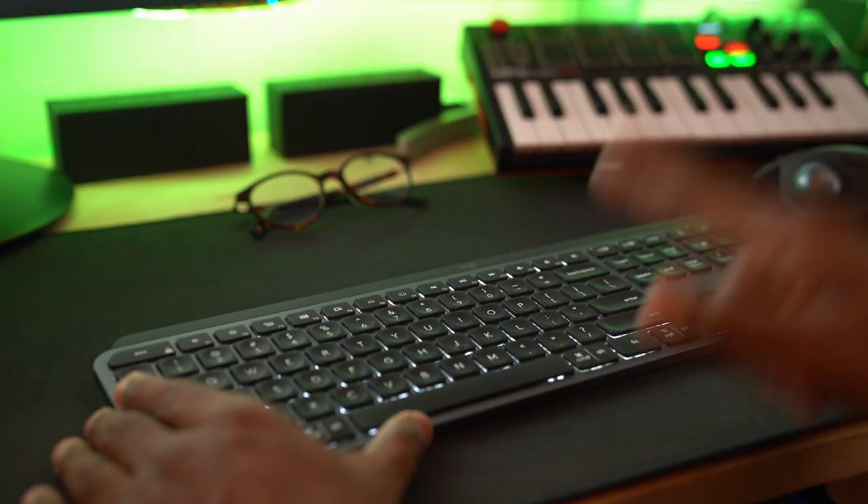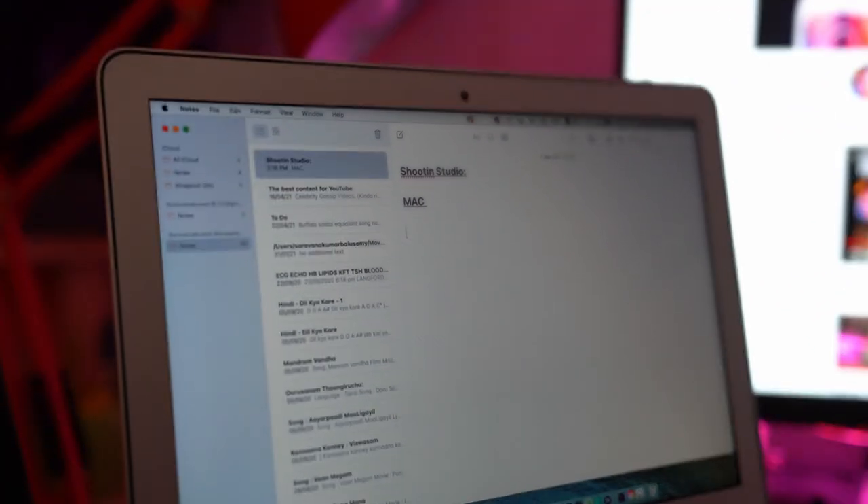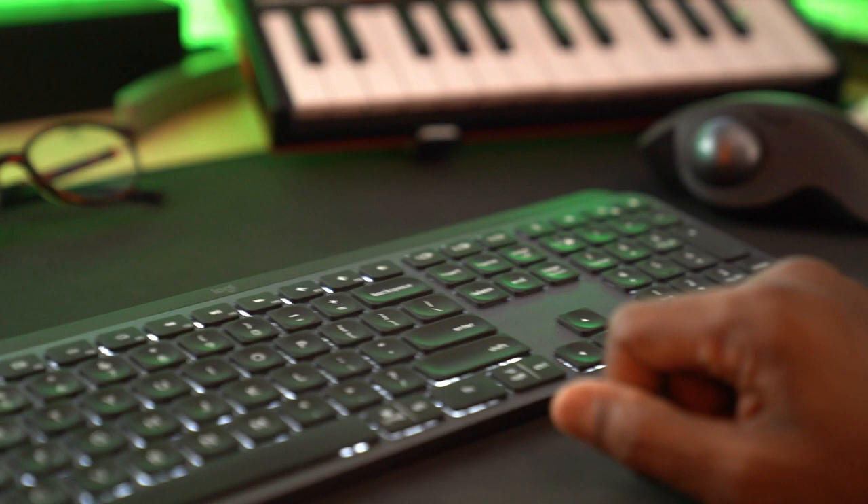I can just demonstrate that now. This is my keyboard which I connected to my Mac as well as to this Windows laptop. Let me demonstrate how simple it is to connect to each of these.